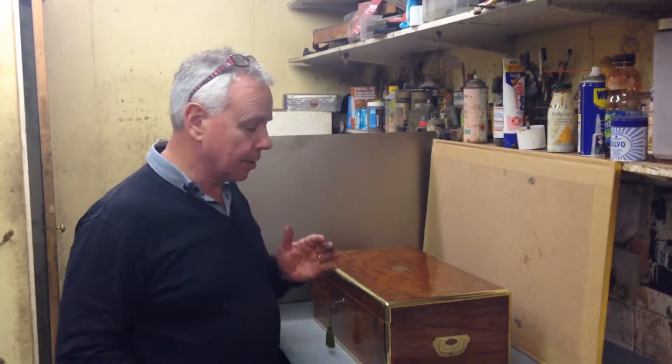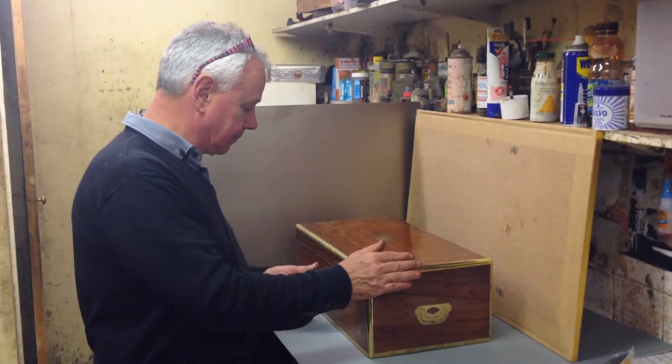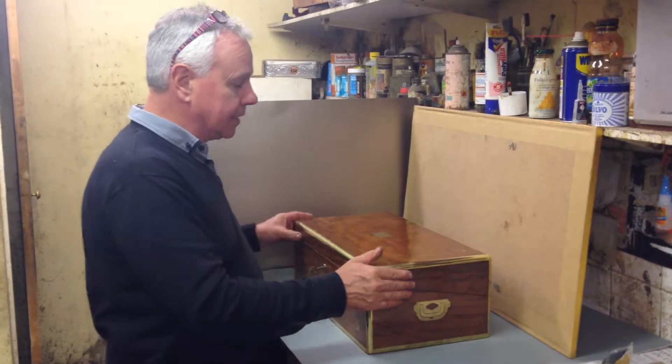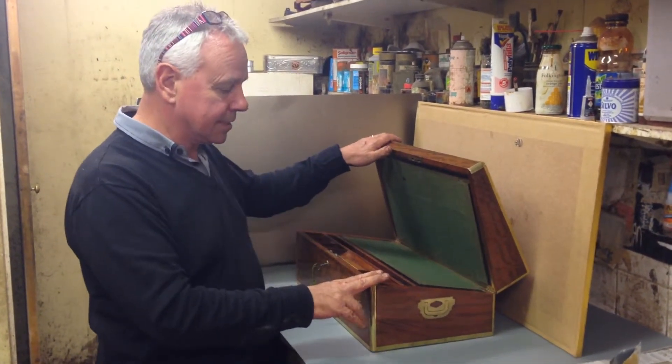This is a wonderful example of a true campaign box. Solid padouk, made for travelling. Would have been made in India for the British military — Anglo-Indian workshop, about 1830.